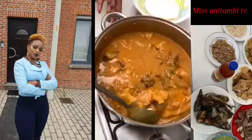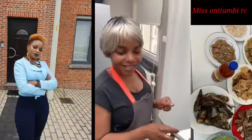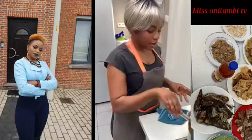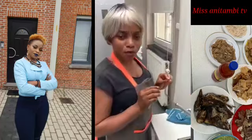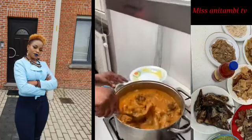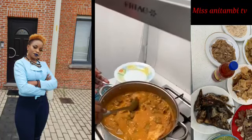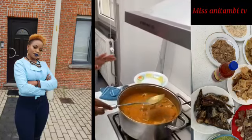I remember when we used to be small back home, when my grandmother was preparing soup like this. Anywhere she sent me, I was ready to go — because if you showed even a little bit of stubbornness and didn't go, you wouldn't eat such a delicious pot of soup. Missing it was not possible, so I was ready to do anything she asked.